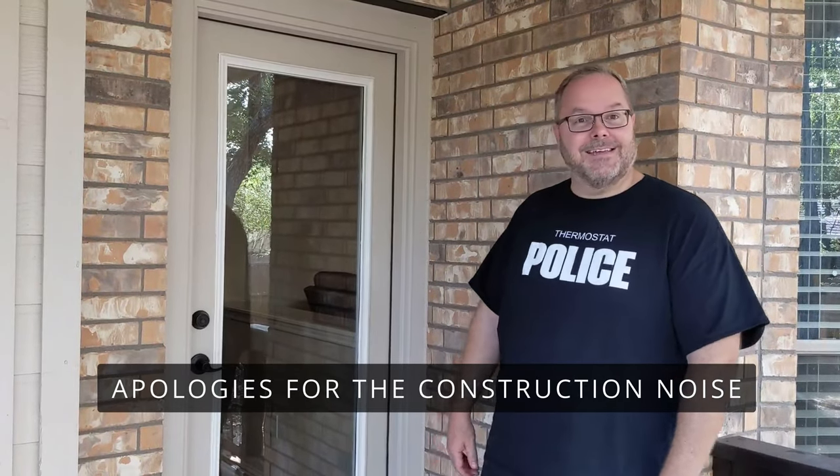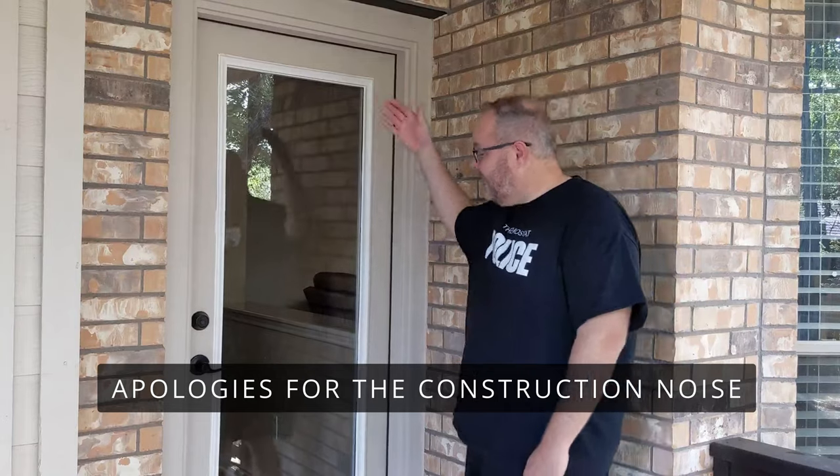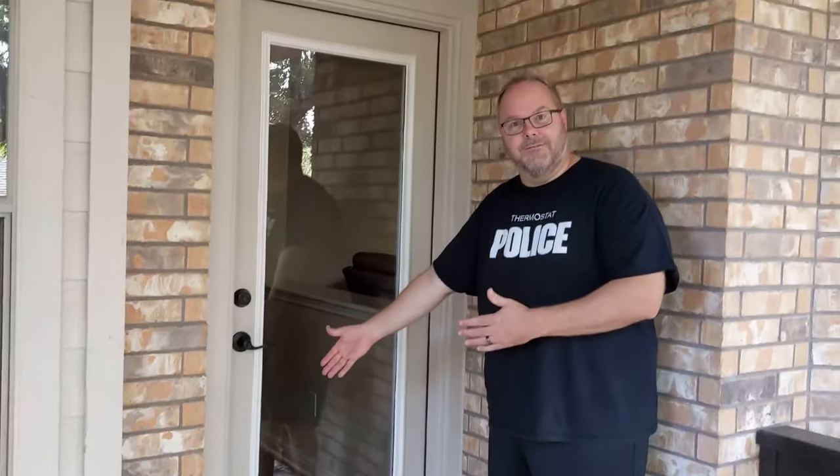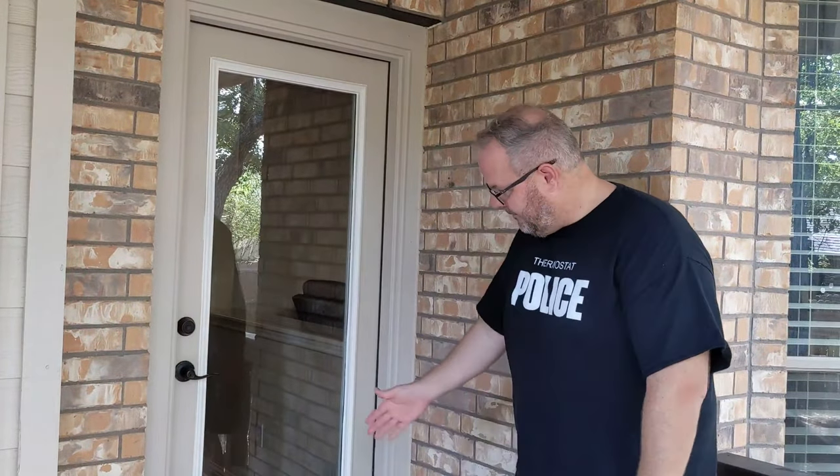Welcome back everybody. It is the next day. Take a look at how it turned out — we let everything dry and you can see that the spot we repaired is completely fixed. The color looks very, very nice. It looks almost like a brand new door. Thanks a lot for watching and we'll see you again soon. Bye.